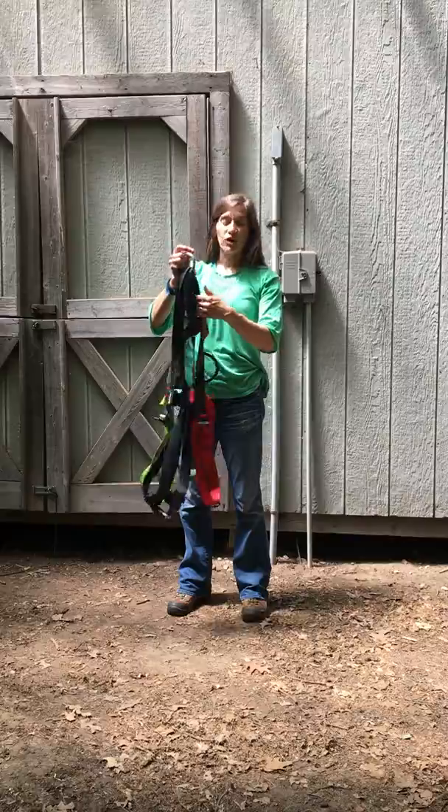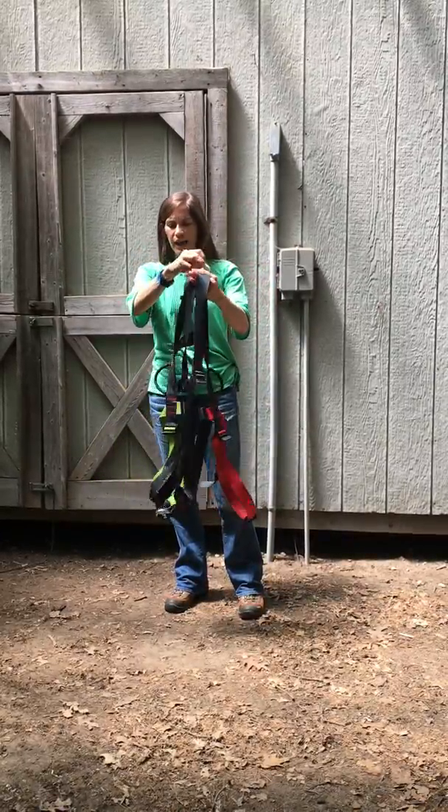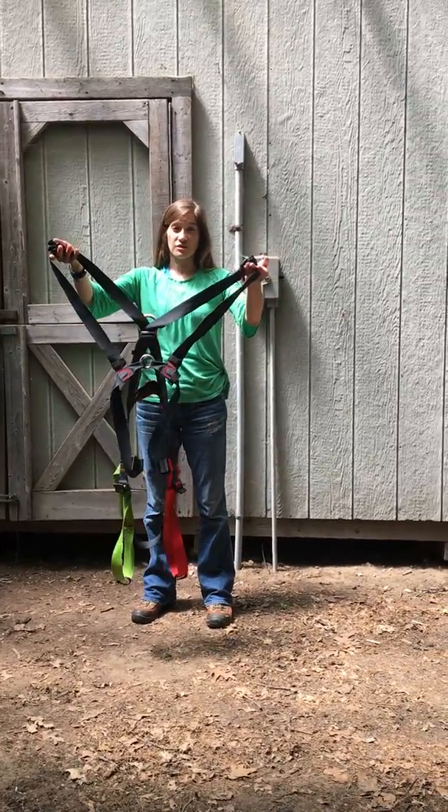This harness looks a lot different, but it works exactly the same as our seat harness. You're going to notice some black straps and you're going to notice the red and green leg loops, just like the other harness.